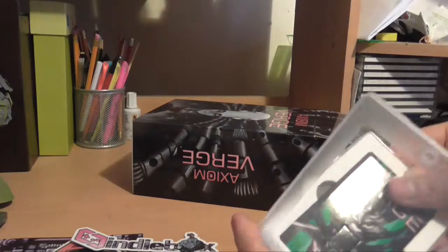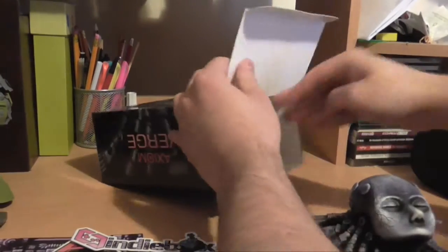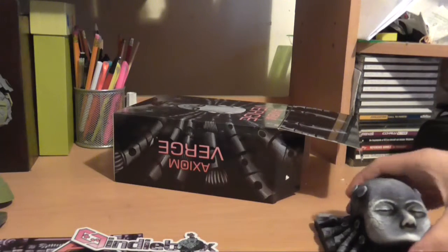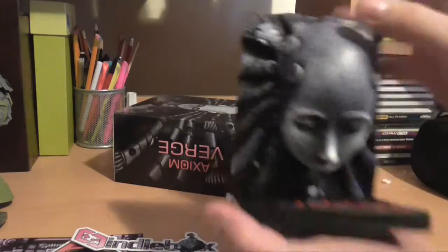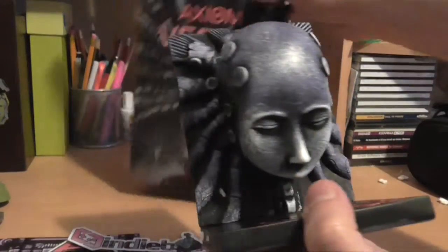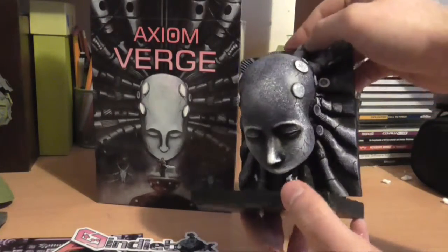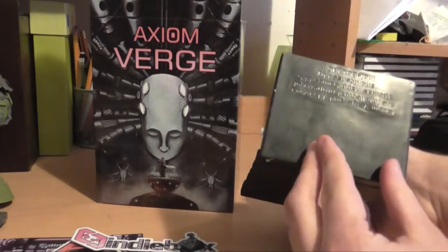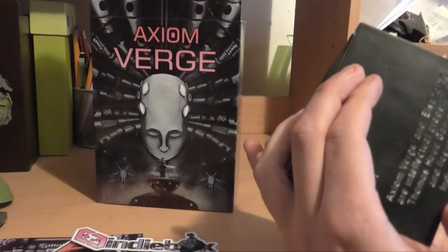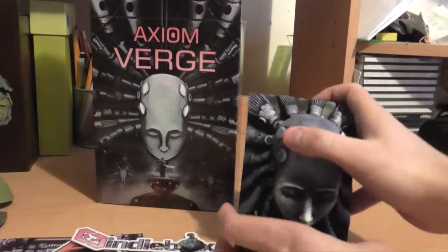Keep that safe in there. There's a lot of foam in here. There's a little bookend of the character on the cover. I avoided most spoilers for the game and the box, so I don't have a name for it. Looking forward to finding out what that is in the game.